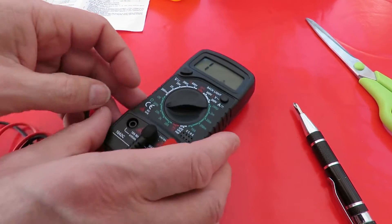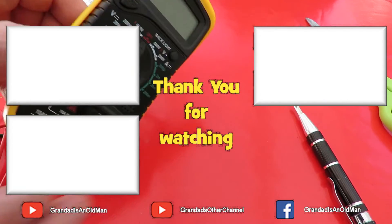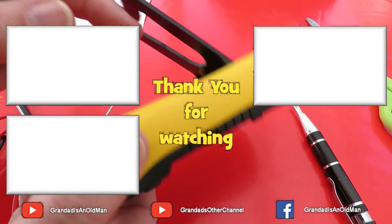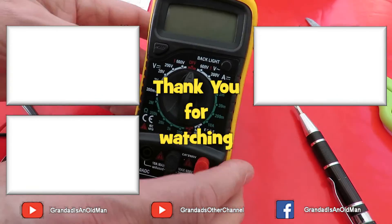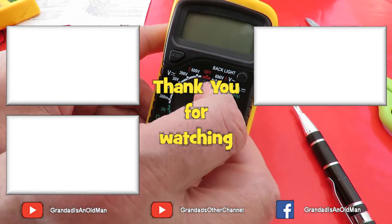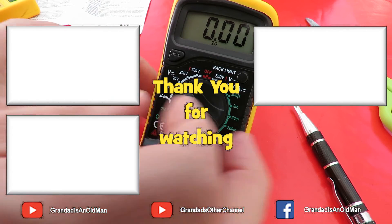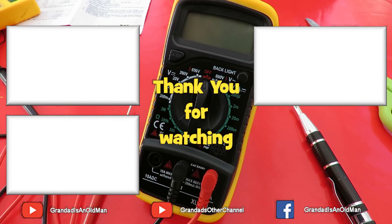So there we are, we've got an extra meter. One reason I bought this is it's got a little stand on the back, so it'll be a bit easier to use when I'm trying to do things in front of the camera. That'll do.